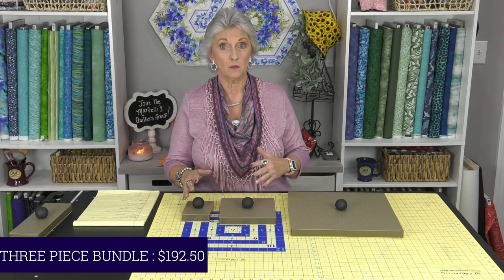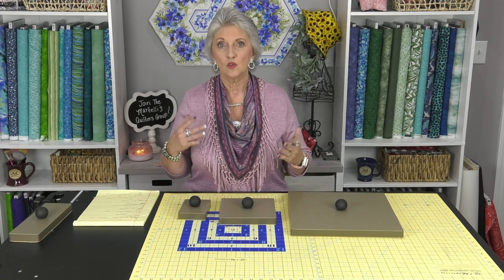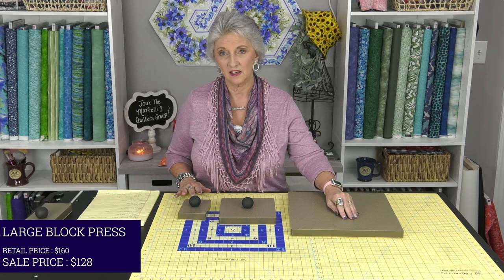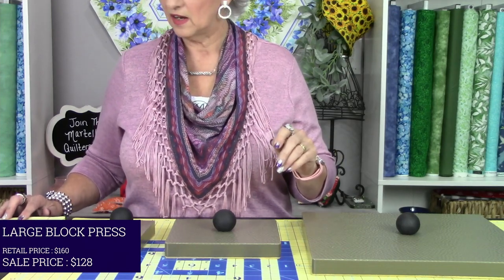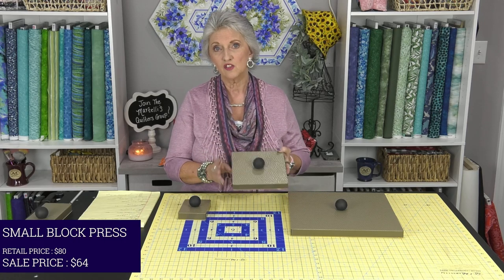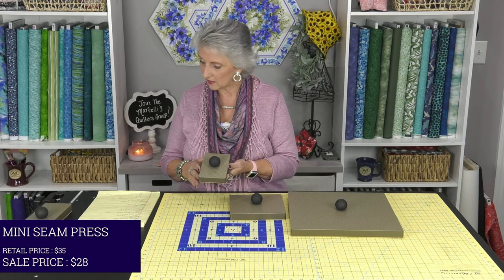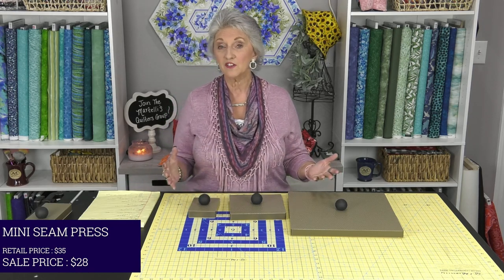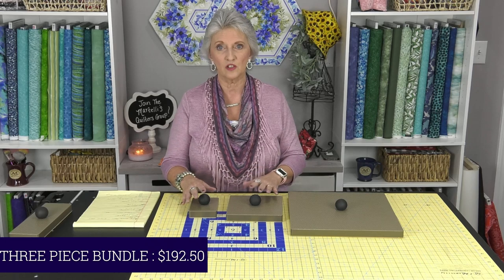If you wanted to just get one or maybe just a couple of them and didn't want the entire bundle, we have a special price for you on that too — 20% off each item individually. The large 13 by 13 retails for $160, so at 20% off for October it is $128. The seven by seven block press retails for $80, so with 20% off it's $64. The mini seam press retails for $35, so you can get that for 20% off at $28. You have better savings getting all three together, saving you around $27–28, versus 20% off individually.